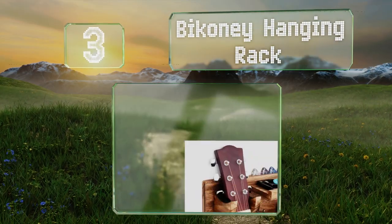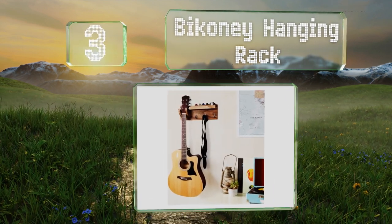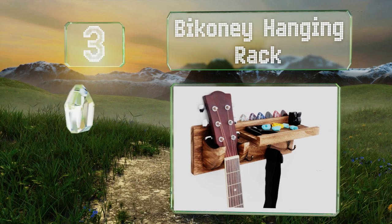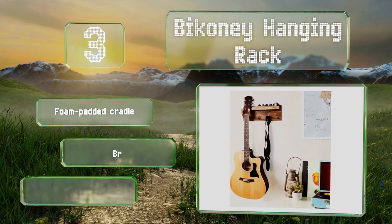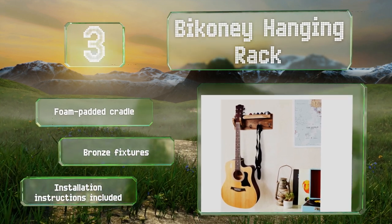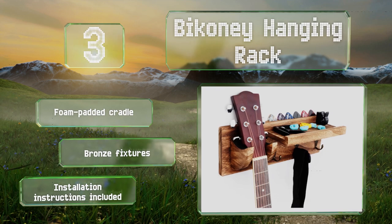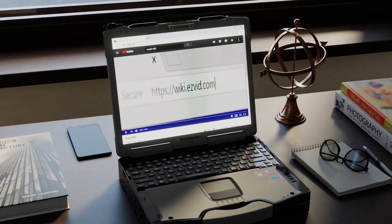Nearing the top of our list at number three, those looking for a solution to hold both guitar and accessories might consider the Biconi Hanging Rack. This design has a shelf for tuners and capos, with hooks for straps and leads, and a pick holder along the rear edge. It includes a foam-padded cradle, bronze fixtures, and installation instructions.